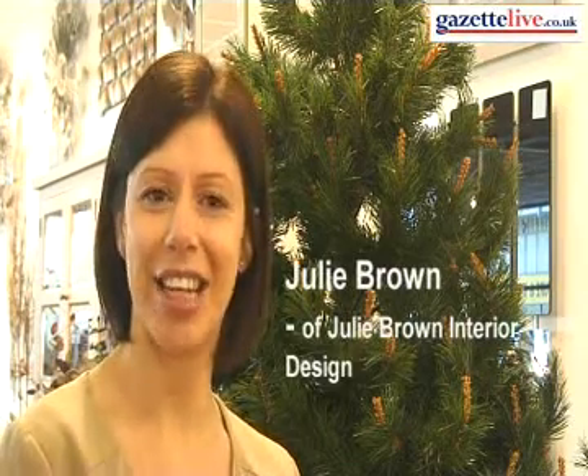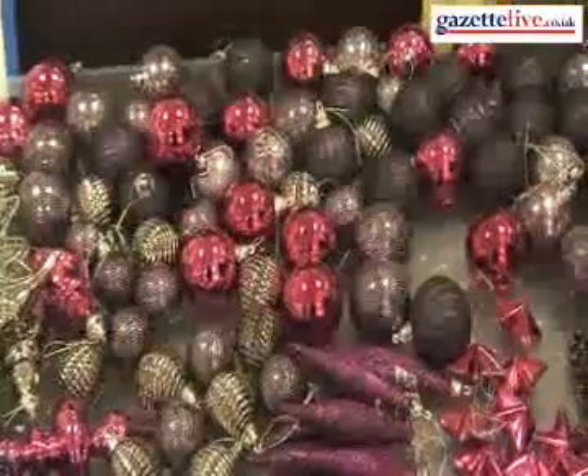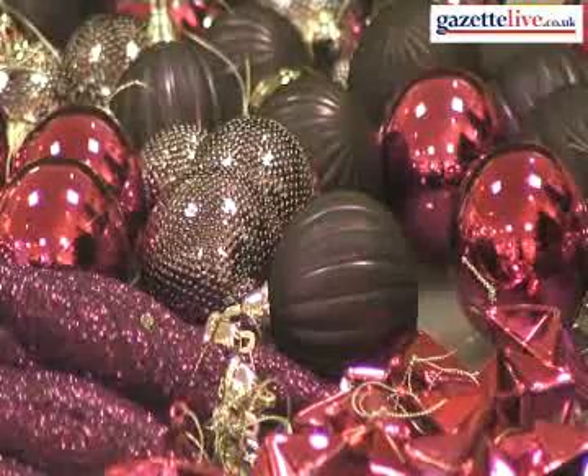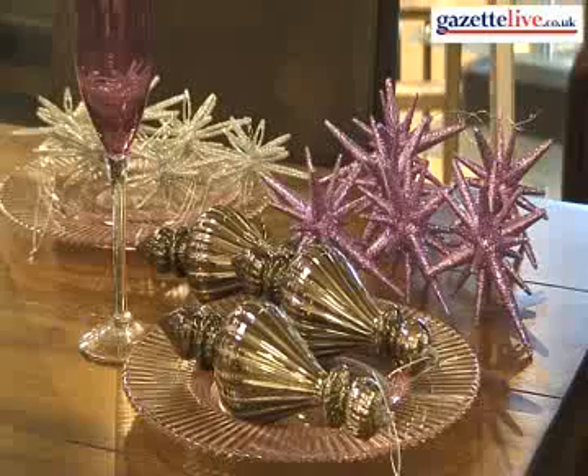Today we're going to look at decorating a Christmas tree and the best way to go about doing that. The first thing to look at is the colour of the decorations. If you've got an existing scheme, then you would look at colours that would be complementary to that scheme. Today we have chosen quite a nice colour scheme — a variety of purples teamed with silver, and overall the tree itself will be quite chic, elegant, and understated.